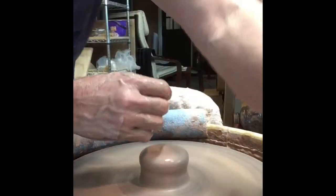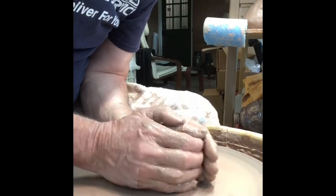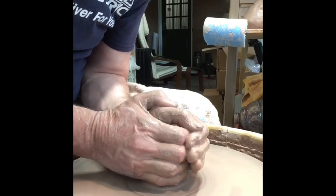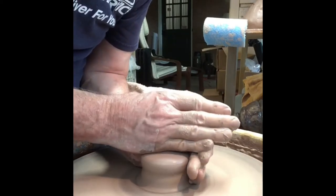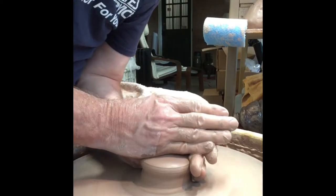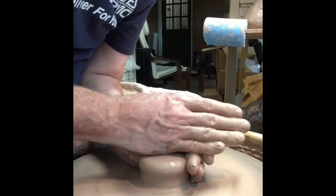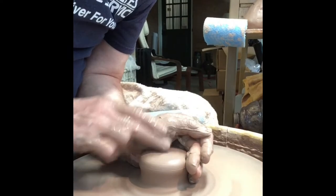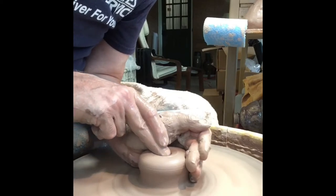I always have trouble coning, working on a smaller piece of clay here, getting it centered. I find coning it and then bringing it back down helps to get the clay where I want it. The better centered I get it, the better and easier it is to make the pot.